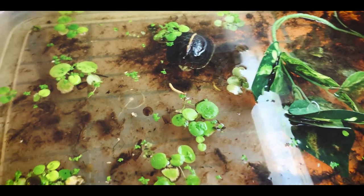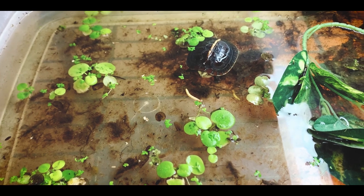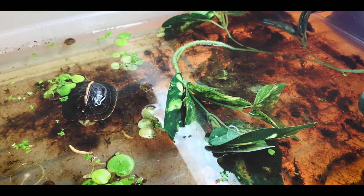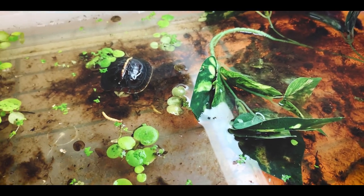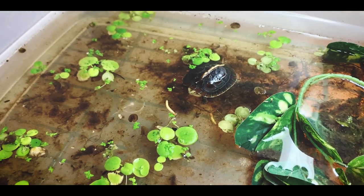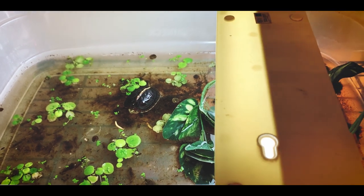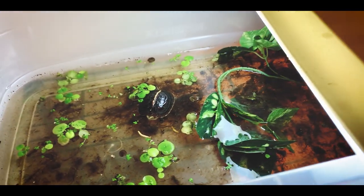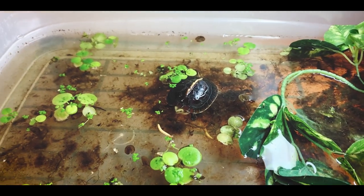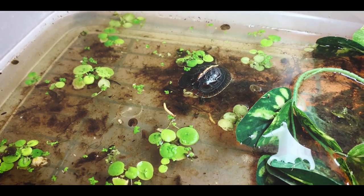Originally it started off as a little ball of sphagnum moss, but this guy's kind of torn it all up. I also have a lot of floating plants in here and I do water changes and add water about once or twice a week, and it seems to stay pretty good. This is kind of what Charlie does — a lot of the guys that keep these start them off in setups like this. The water stays nice and soft with that moss in there; it gives it a little bit of that tea color and that much softer pH quality.